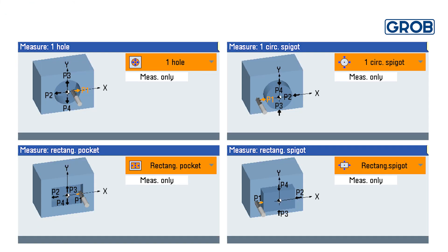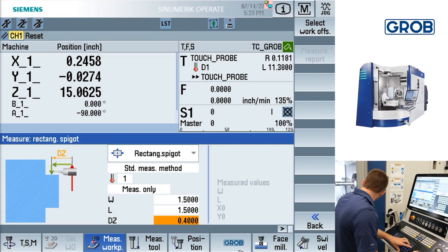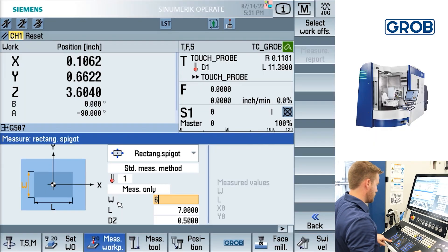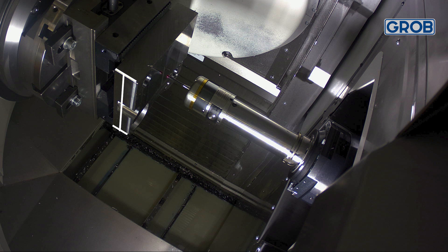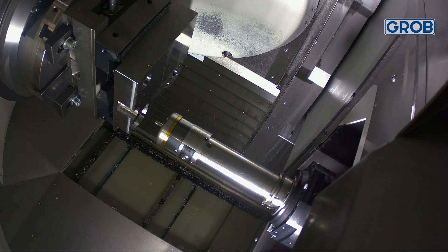The next couple of options are differentiated as either being a pocket or a spigot, also known as an extruded surface. Since they have the same concepts, we will show you one of each and you can apply that same technique to the others. For this example, we will demonstrate the rectangular spigot, which allows us to measure an extruded surface. Jog the probe to the estimated center point of the rectangle. Input the width and length values of the rectangle into the text box. For width, enter the Y axis measurement, and for length, enter the X axis measurement. DZ is the incremental value from the current Z value to the Z probing position. Once all inputs are verified and entered, press cycle start.